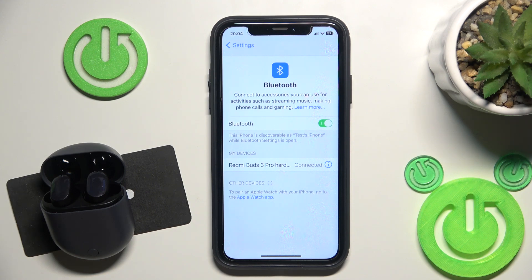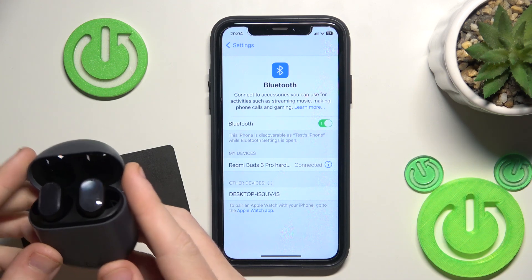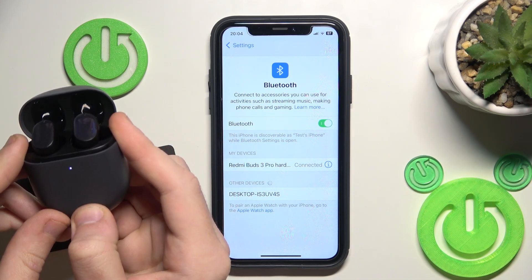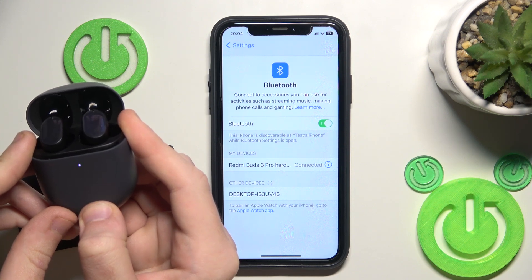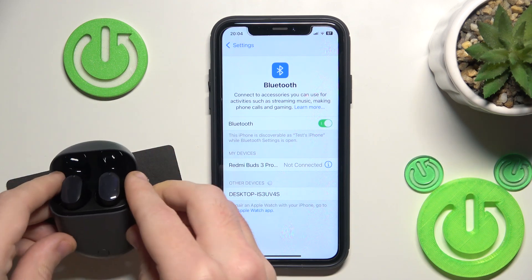But if all of these three methods didn't help you, we should make a hardware reset. To make a hardware reset, firstly your case should be opened, and then press and hold the functional button for at least 10 seconds. Now it stopped flashing.